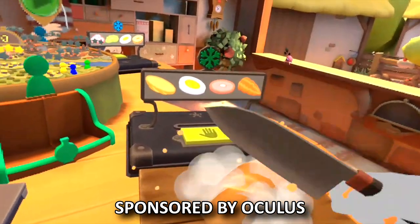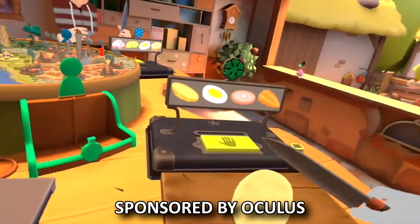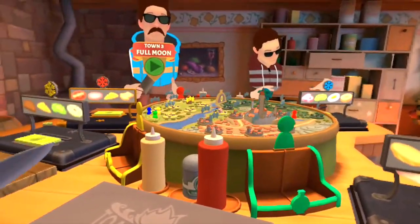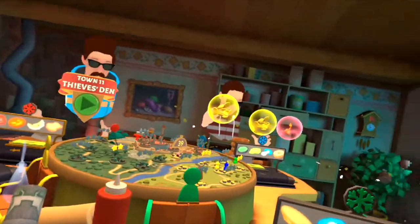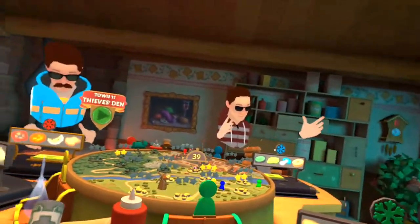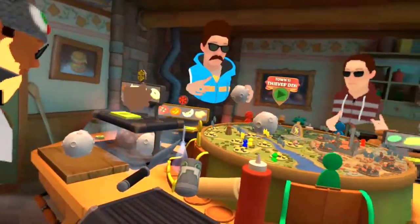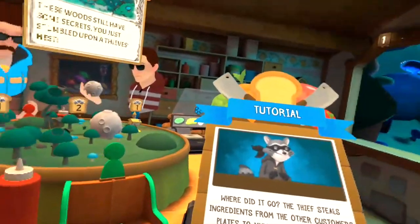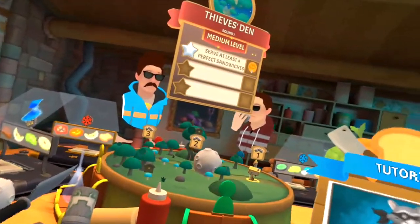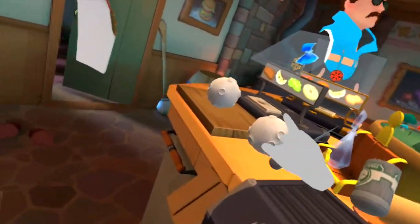Hey guys, just wanted to do a quick little intro here because I linked up with Bob, aka MySkirm, and 8-Bit Ninja, and we got together to play a game called Cookout: A Sandwich Tale in virtual reality using the Oculus Quest headset. It's an all-in-one headset absolutely built for VR gaming, so check it out in the link below. Thank you to Oculus for sponsoring this video. We also linked up with one of the game developers, so he's in this session as well.